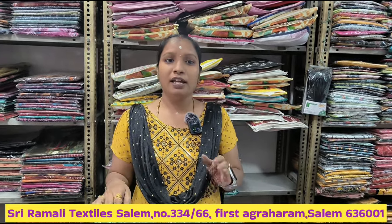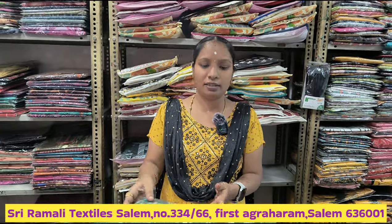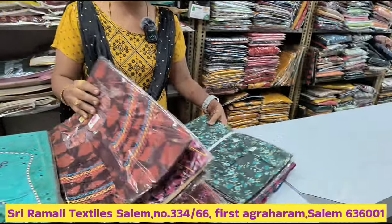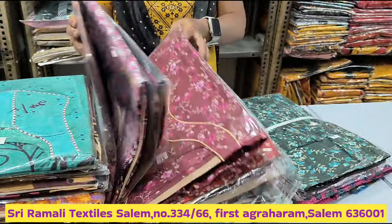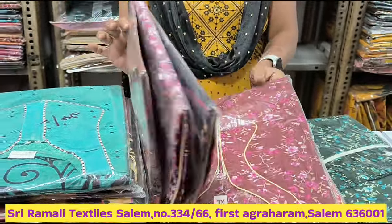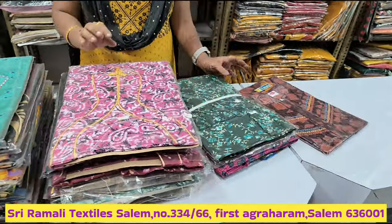If you are looking for our products, you can use them in the summer. The new offer is the 90's collection. If you are looking for 90's, the price is very low, starting at 180.